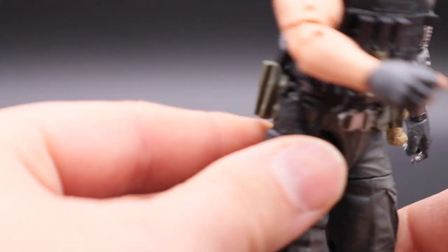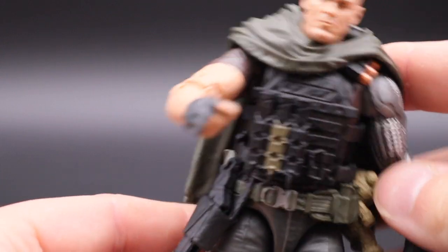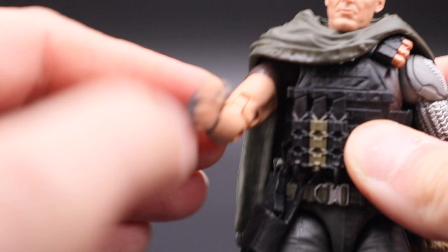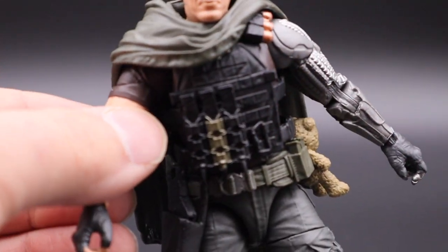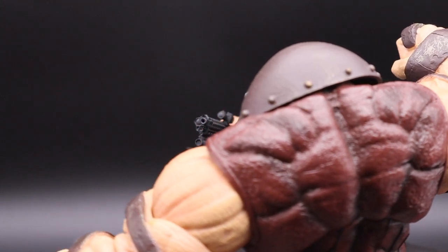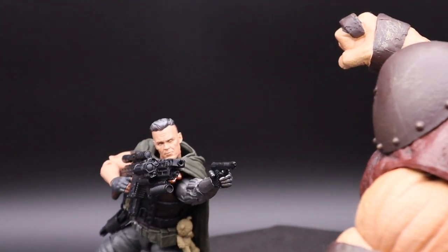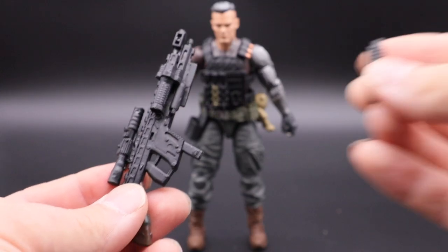Same goes with his dark green colored military-style rain coat that he wears as a poncho or cape. It doesn't hinder his articulation too much, and it really looks movie accurate — really great job on that one.